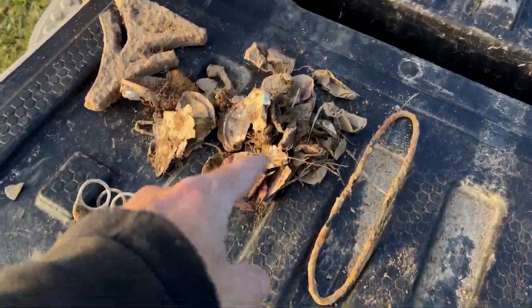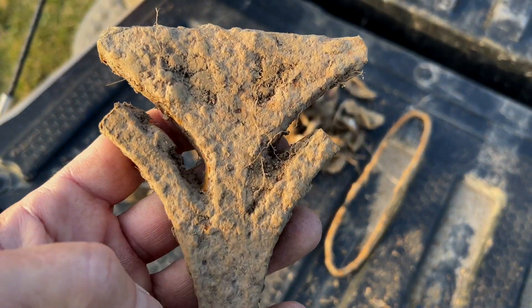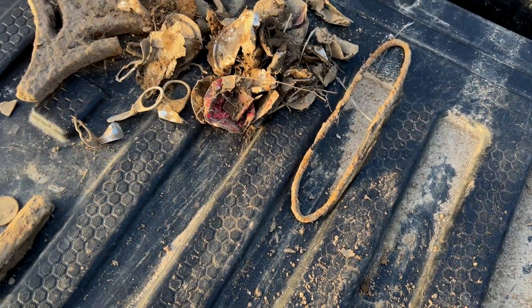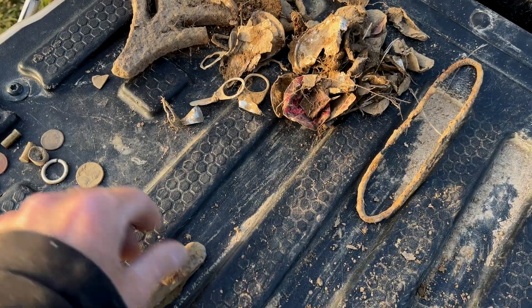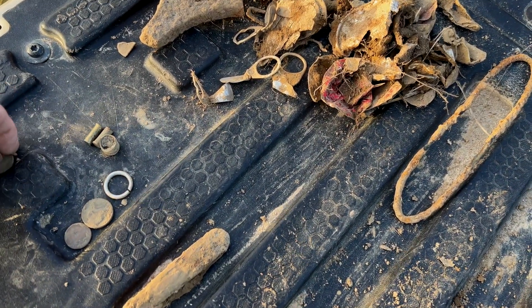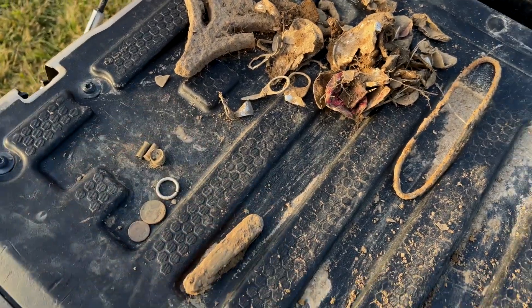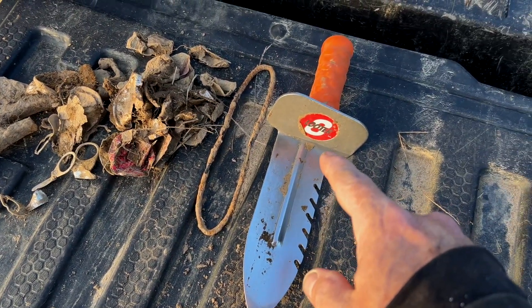Very grateful — this place is awesome. Hey everybody, B Higgles here. Look at all those foils I dug. Big giant piece, pull tabs, pocket knife — awesome. Nickel, dime, three shells, the fake ring — yeah, that was a letdown. And the two wheaties. I mean, you gotta love wheaties — who doesn't love wheaties? Anyway, I'm B Higgles. We're going with Luterate — give old Luterate a follow, tell them B Higgles sent you.